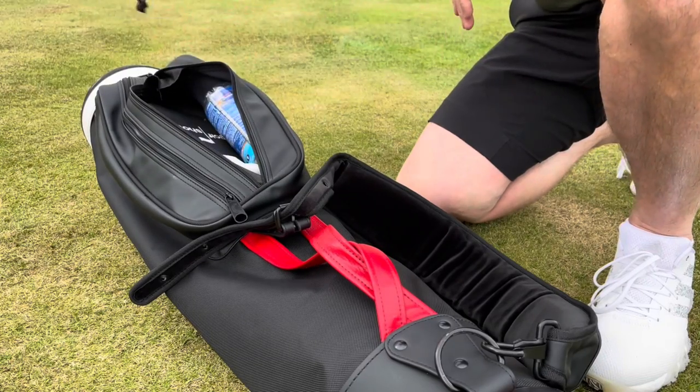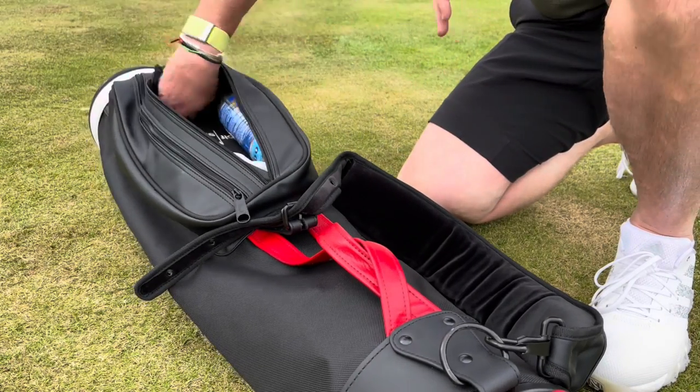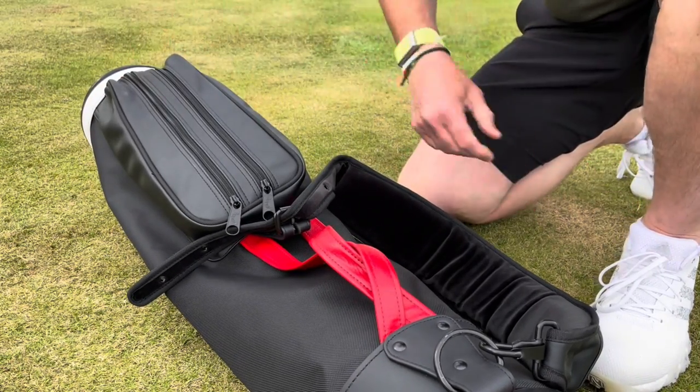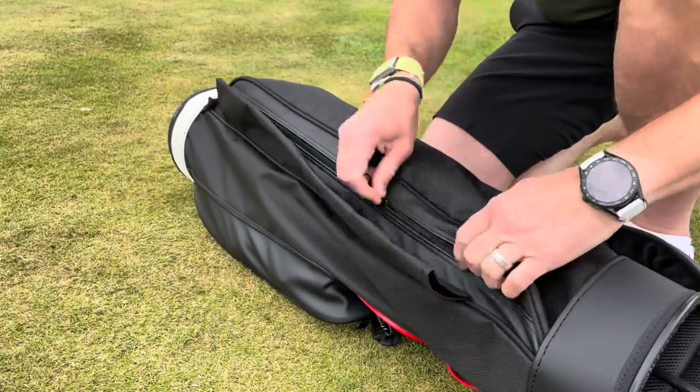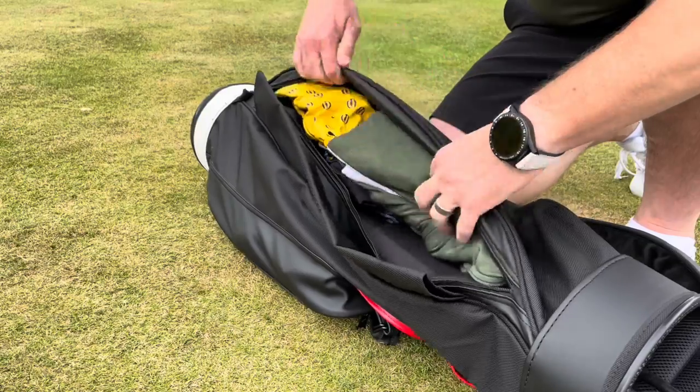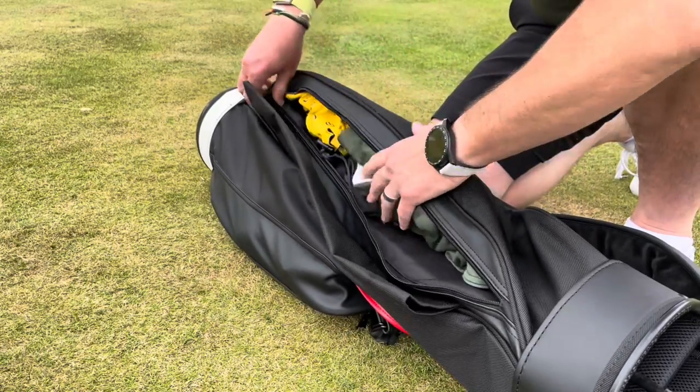There's no small pocket for tees, so I have to keep my tees in a little bag — that keeps it nice and light. Underneath I've got an umbrella sleeve, which I'm probably not going to use because I want to keep it light. There's a decent sized pocket on the belly for some clothes or whatever else you want to carry around.